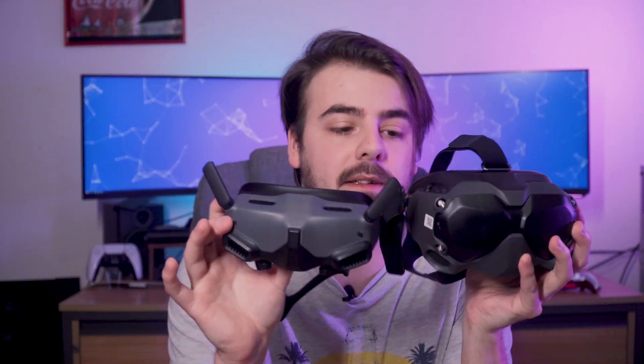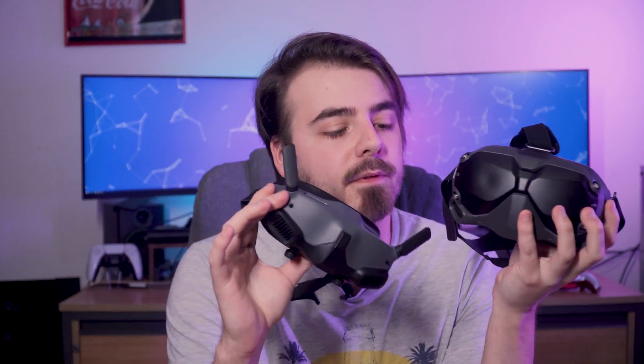As you can see, the FPV Goggles 2 are much smaller, making it much easier to fit in your bag and go. The removable four antennas on the original FPV goggles are also replaced with these always-attached flip-up ones.